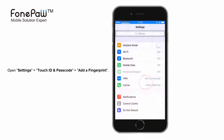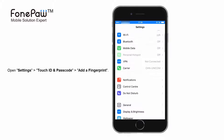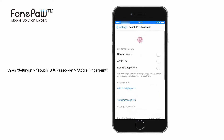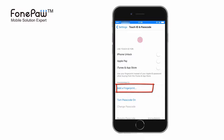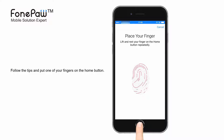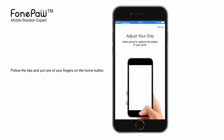First, open Settings and find Touch ID and Passcode. Then you can see an option to add a fingerprint. Follow the tips and put one of your fingers on the home button several times. The system will record your fingerprint and set a Touch ID for you.